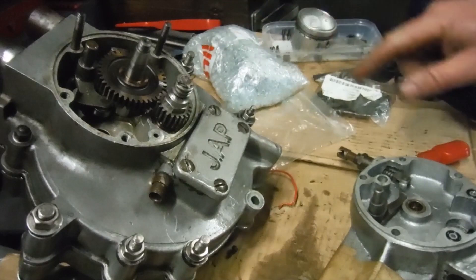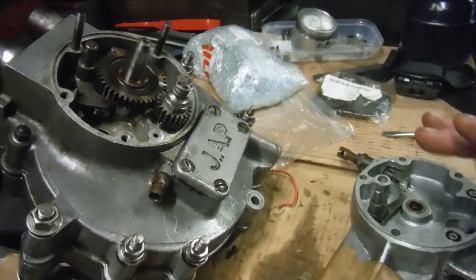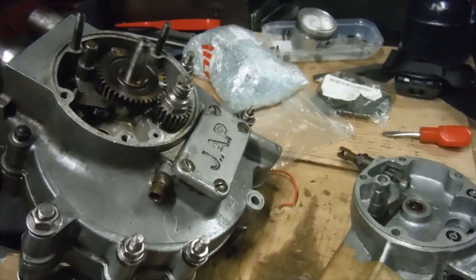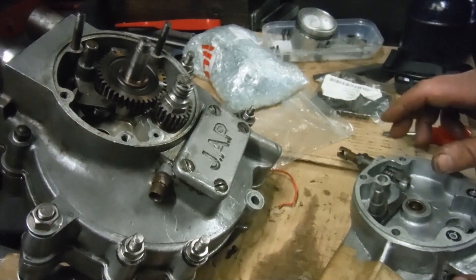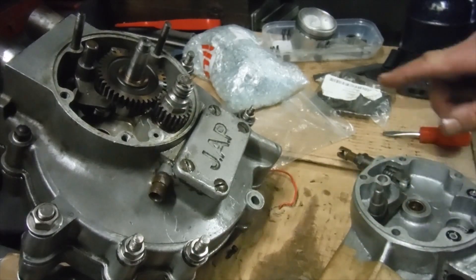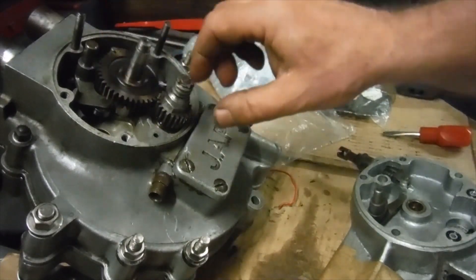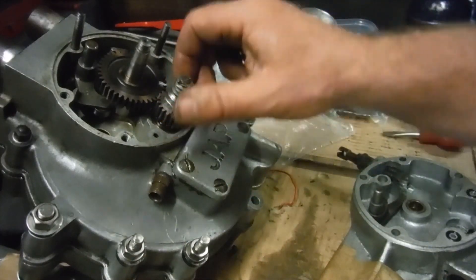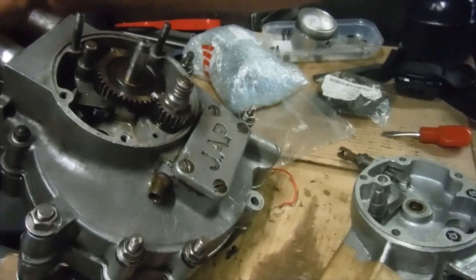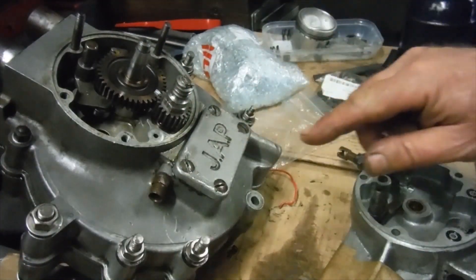This is the 250 vintage pre-war JAP engine that I've been working on. I'm using my tripod here so hopefully I can be heard and have everything in view that I want to discuss. I've sorted out the cam timing - there were three keyways on the crankshaft pinion and I've got that where I want it on the slightly retarded one, with the timing marks lining up in that setting, so everything there is put together and ready to go.